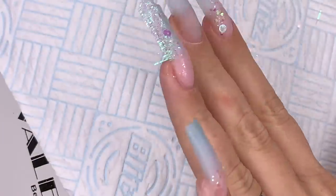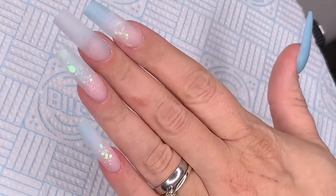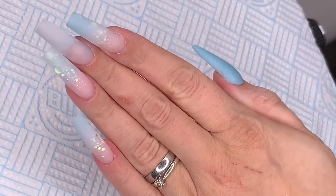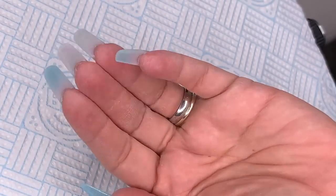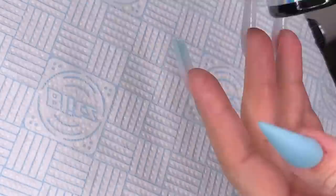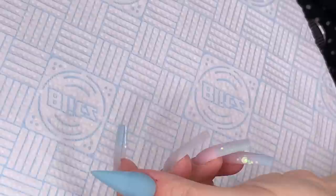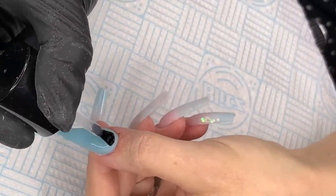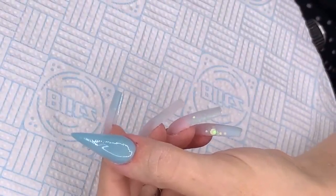Sorry about the burn on my finger — I burnt myself on the oven. I've capped and filed these and cut my thumb — not too thick, manageable for me. I'm using tack-free top shine from Diamond Nail Supplies. We're going to go on with some top coat and cure these for 60 seconds.